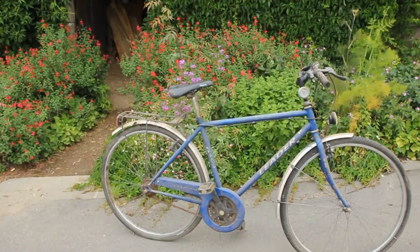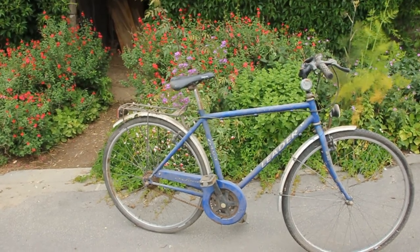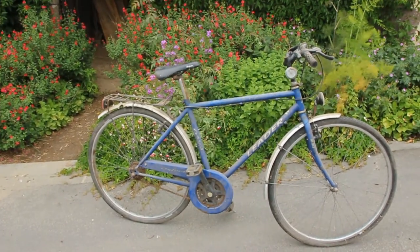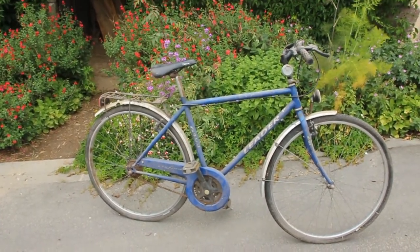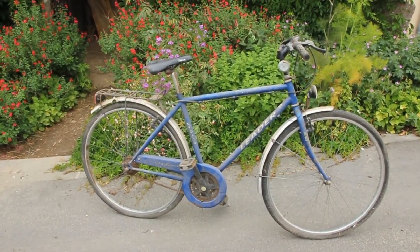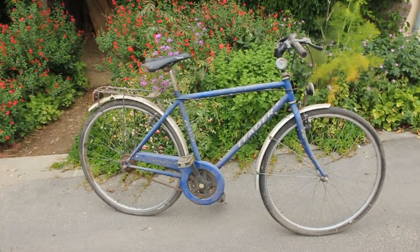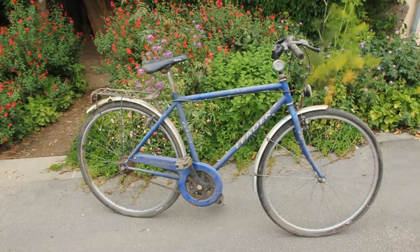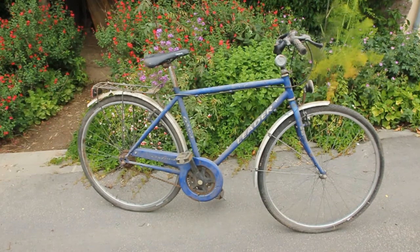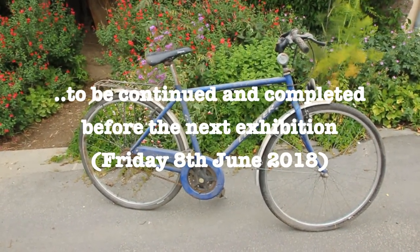This is the bicycle I intercepted just before it went into the skip at the dump. It's not a brilliant machine as it stands, but it's going to power the washing machine quite nicely. The pedals are in good state of repair and haven't had much wear, so it's going to have another few years of work once connected up. Now I've got to establish where the transmission is going on the machine, get the two aligned, and make the supports for the bicycle.